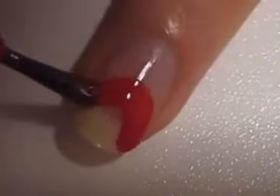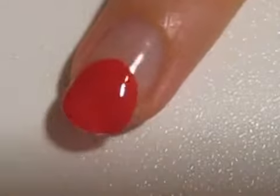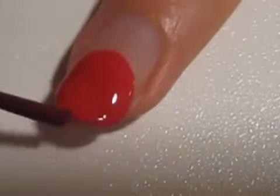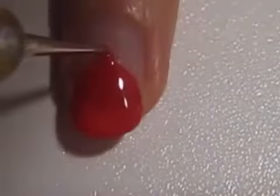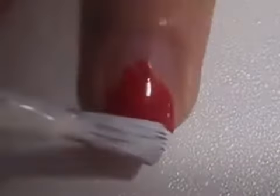Start off with a base coat and create a big red circle on your middle finger. Then use a toothpick or a dotting tool to create two feathers on the top of the bird's head.